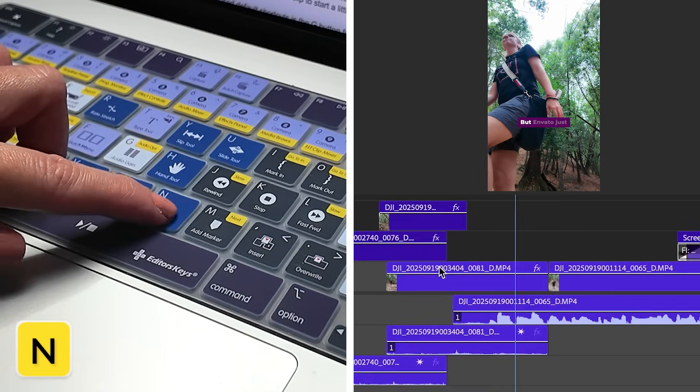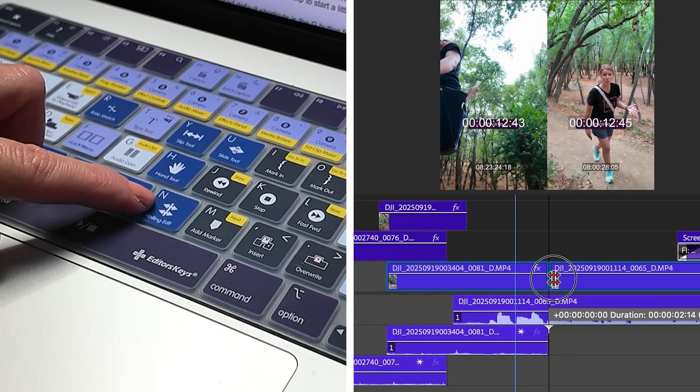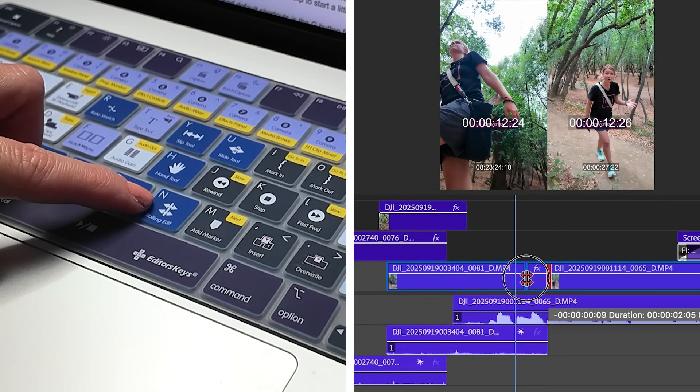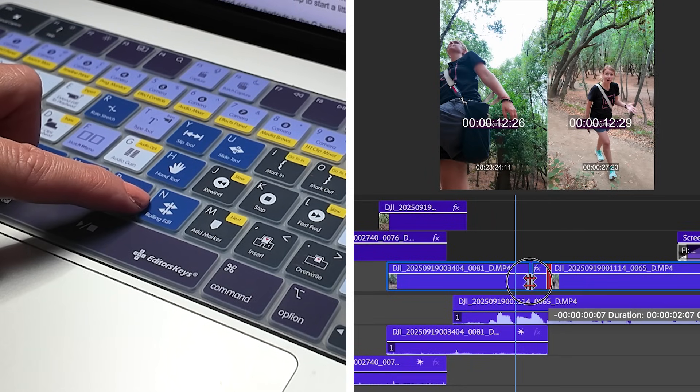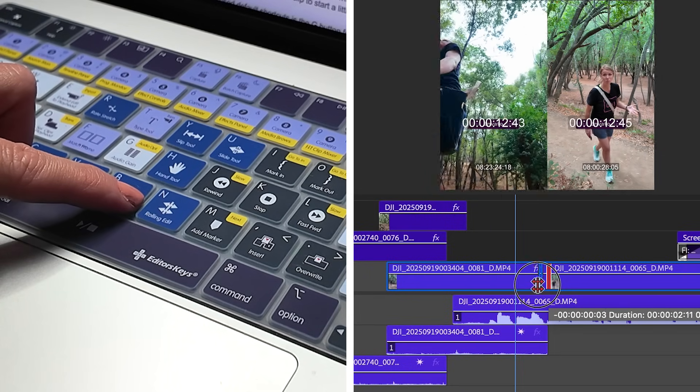So I'm going to press N and move this cut point over so you see my talking head sooner. You can actually see the two clips here that are being manipulated — the video clip on the left and the one on the right is my talking head with the audio that we see beneath.